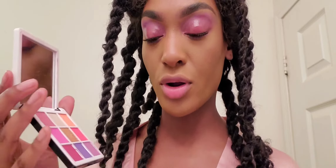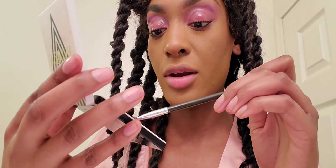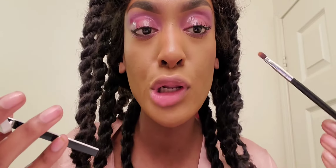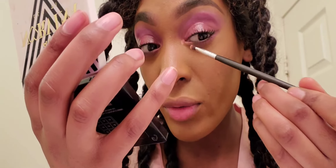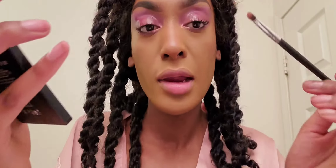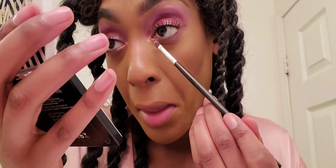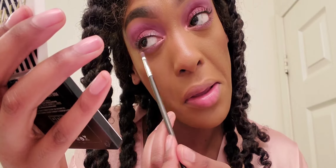To complete the eye look I'm going in with B2 and putting that in my inner corner just to brighten up the look. This is a really pretty foil shade, and don't be afraid to drag out the color underneath the lower lash line — it really opens up the eye.